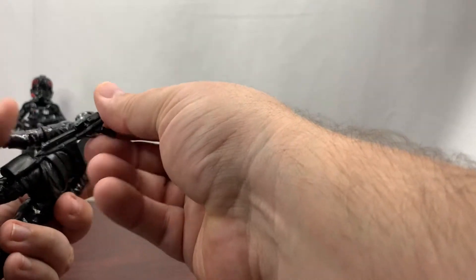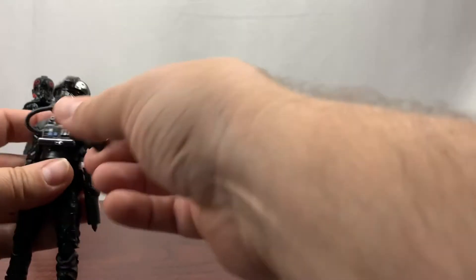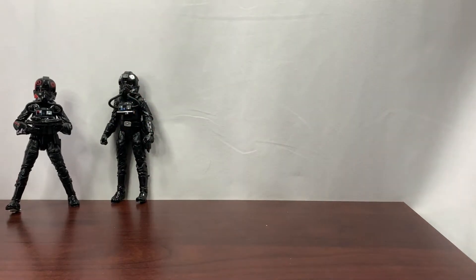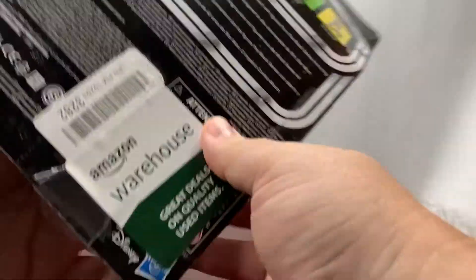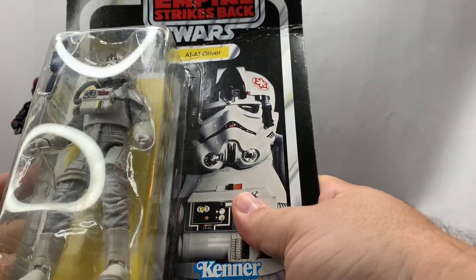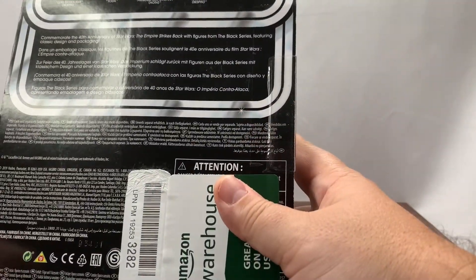Let's go ahead and put his blaster in his holster and put him in the background with his buddy from the Inferno Squad. Now let's open up the AT-AT driver. This one was also an Amazon Warehouse deal but was not previously opened — it was basically just received and then returned.